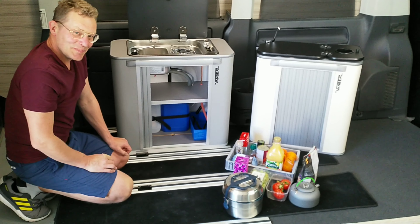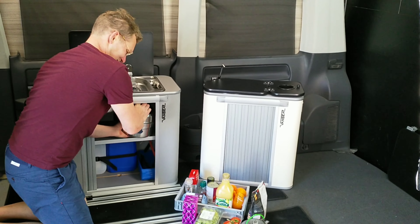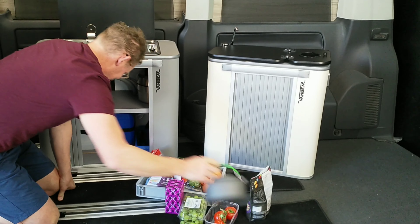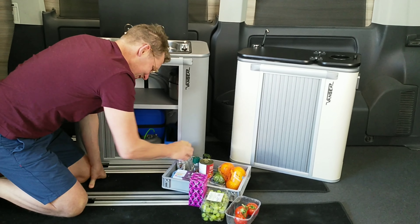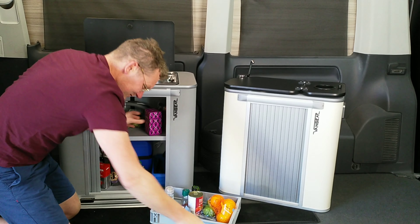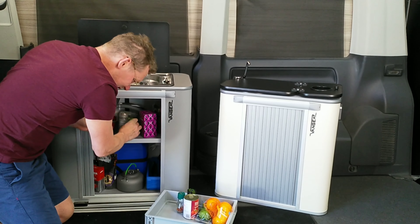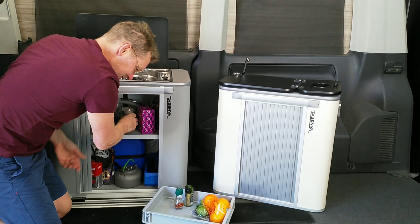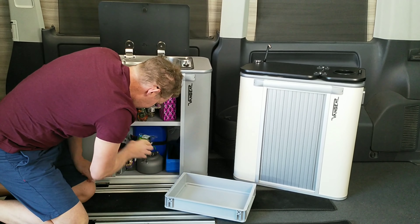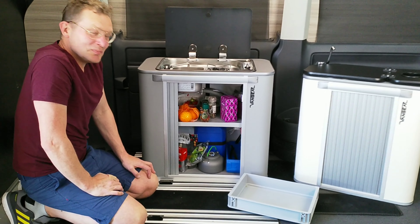Now we're going to show how much stuff you can get into a Kongi 3. As you can see, it's pretty practical and there's a little bit more room to go.